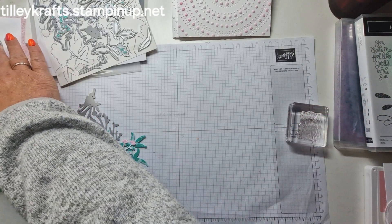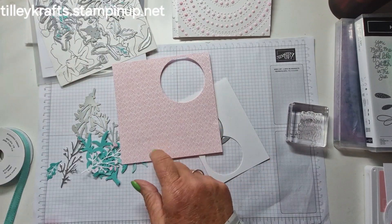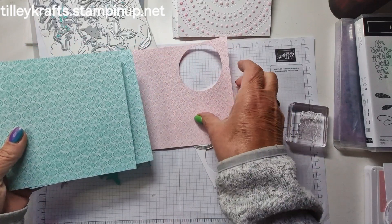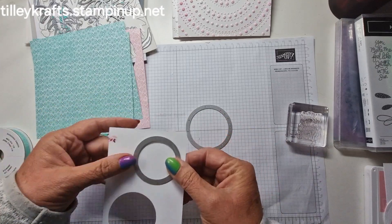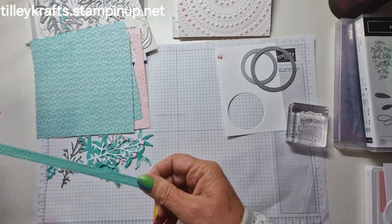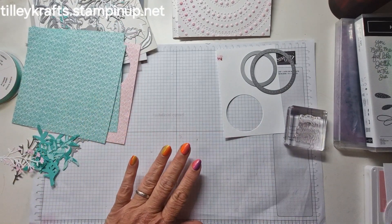We need to cut some circles out. I've got the lovely 6x6 in colours paper — I've pulled out Pretty in Pink and Summer Splash. We're going to die cut. I've got an offcut of white there, that'll be all right. And I've also got some Summer Splash ribbon, so we'll see what's what. I have got my little machine.